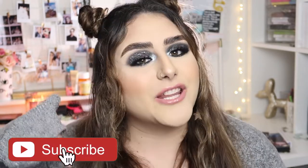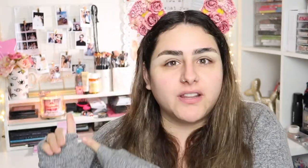Before we get started, please don't forget to subscribe using the little button down there. If you want to know how I got this look, just keep on watching. Please excuse my sniffles — my allergies are killing me. I have a little candle burning, very 2010–2015 beauty channel style.